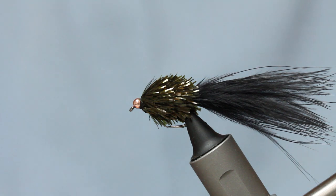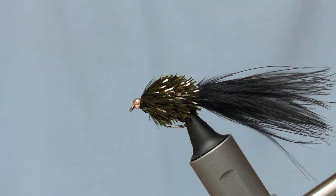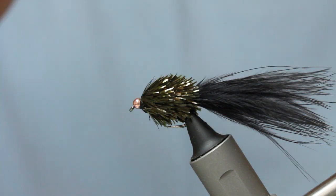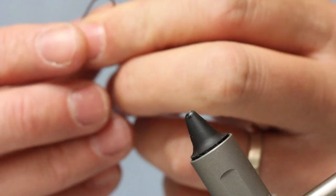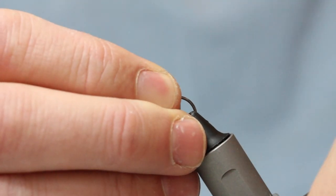I'll keep the fly in the device while I stick this bead on the hook — it's a countersunk bead — and just stick that on the hook like so. Then just get this in the vise and lock everything up nice and tight.